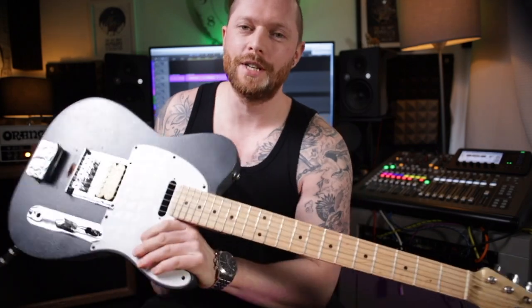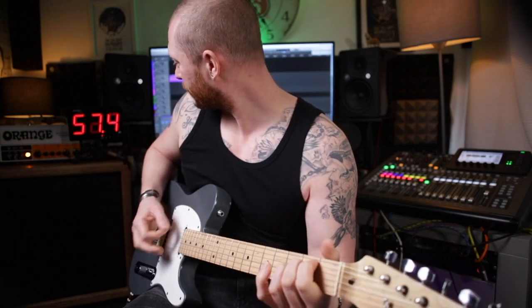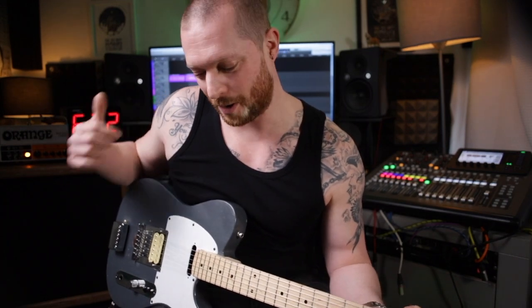Welcome to Veritone Studios. I've put nylon strings on an electric guitar, and this is how it sounds. Interestingly, it is actually coming out of the amp, it's just really quiet.